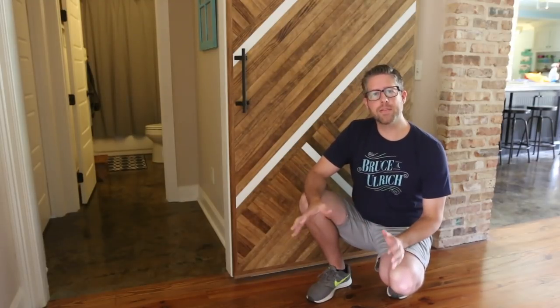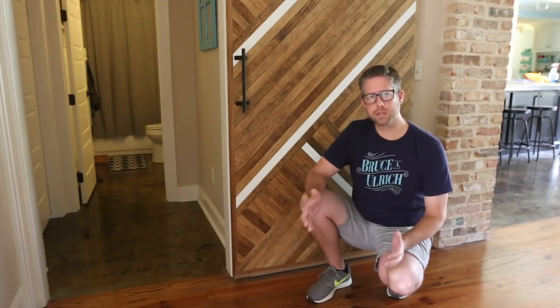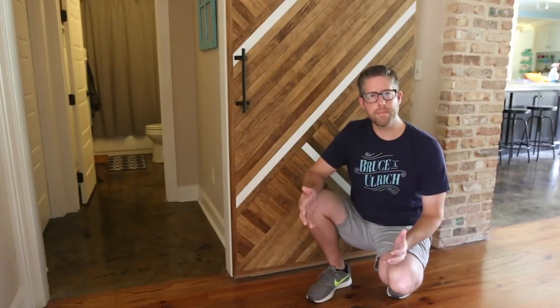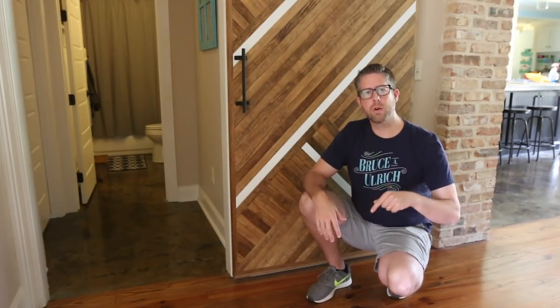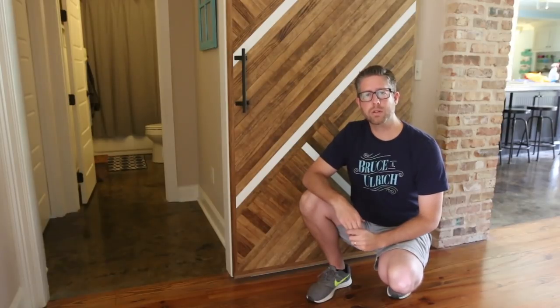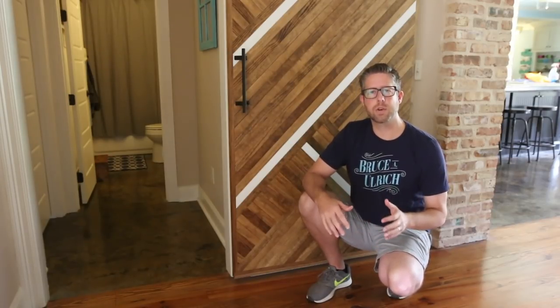Johnny and I did not plan this project together, but when we realized that we were both releasing sliding barn door videos at a similar time, we decided to coordinate. I'm going to have all of his information down in the description below. If you don't already follow Crafted Workshop and watch his videos, I definitely suggest that you go check him out.